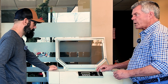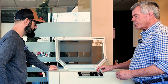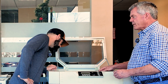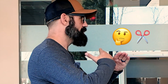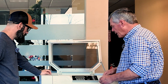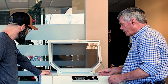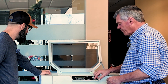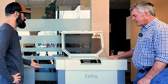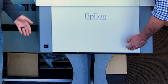On this machine you've got full speed and power control from one to 100 percent on both, so you have quite a bit more control. You also have focus — this has a motorized table. Is it on a scissor mechanism? No, it's a motor with gears and lead screws. The table lifts up and that's what the focus function is for.